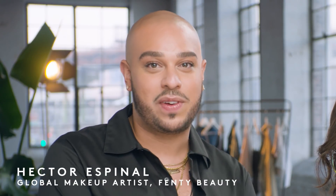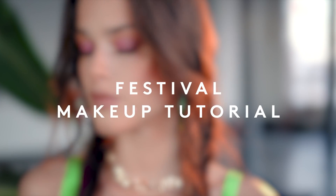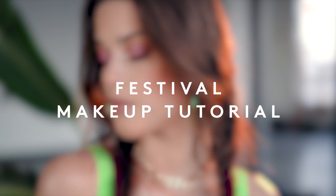Hey guys, Hector here, global artist of Fenty Beauty. I'm going to be teaching you how to get a snatched festival look. As festival season slowly approaches, I want to share some of my best tips and tricks on how to make your foundation last longer, how to apply it, and overall have fun with your looks.